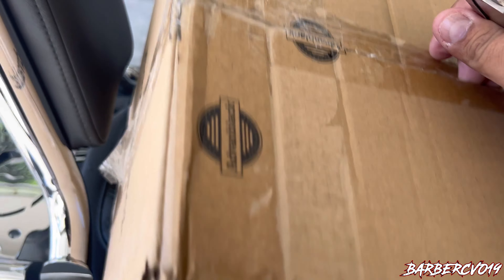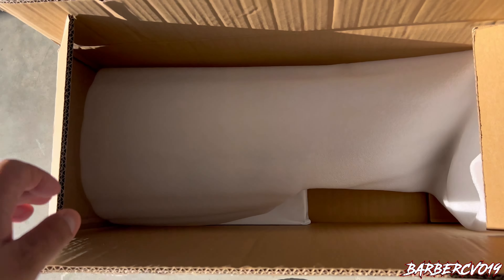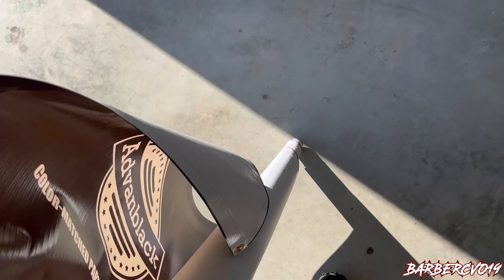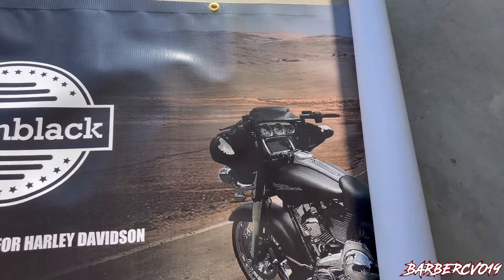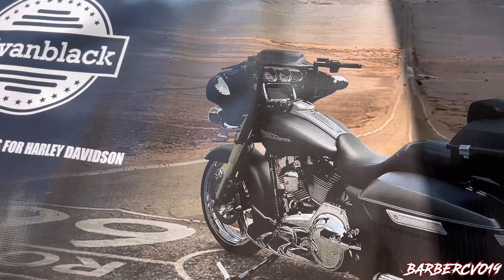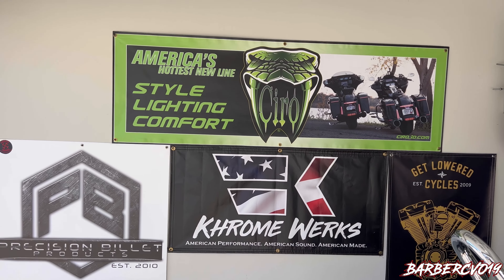Opening packages, it's like Christmas! I wonder what they sent me — let me put this down. I pretty much have everything on my bike, but Advent Black likes to put new stuff on. Oh, here it is, let's see what it is. Nice — I'm gonna put this on the ground, let me show you guys what it is. It looks like... oh yeah, a banner! Very, very nice.